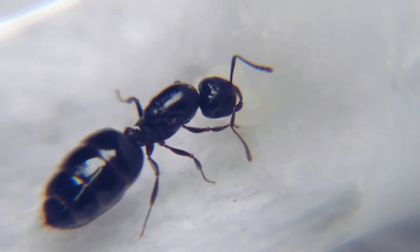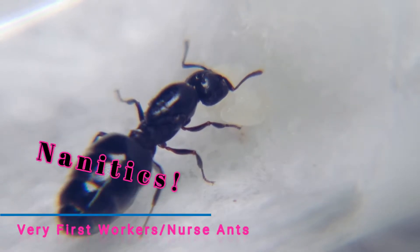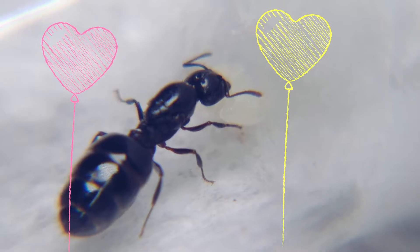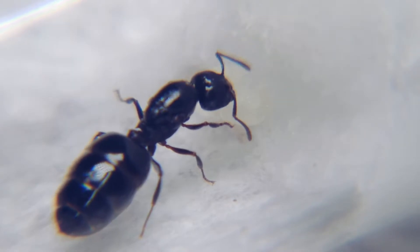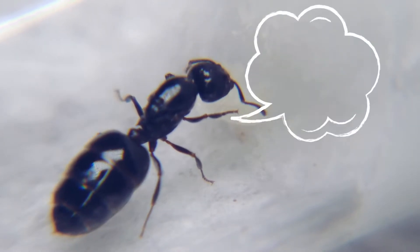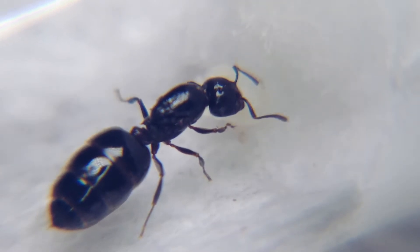Today our video is going to be talking about taking care of a queen with her first nanitics — the first batch of workers that officially make your lone queen into a colony. An ant colony with its first family members ready to tackle the world, go on missions to continue the colony's growth, and long-term goals of being an extremely large ant colony with so many sisters and eventually some brothers as well.